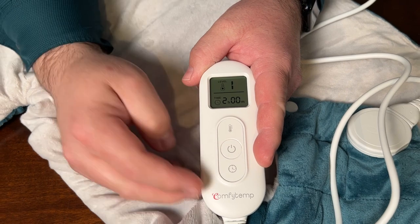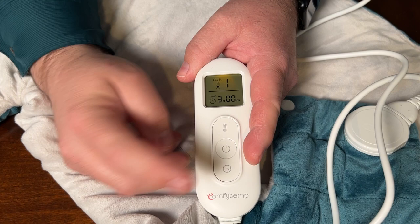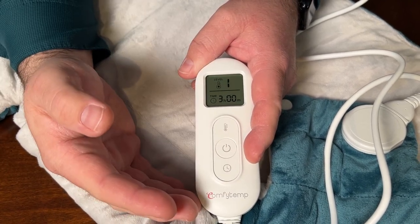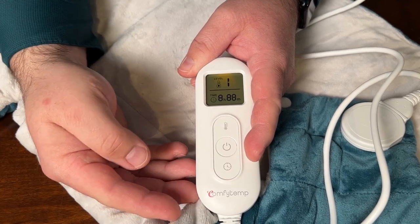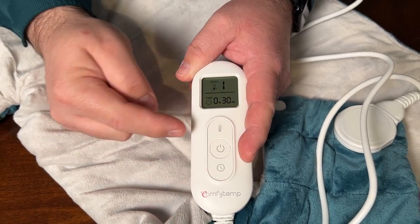You can adjust all of this. The little clock on the bottom will allow you to adjust the timer. You can set this anywhere from a half hour to 9 hours, or you can have it set to stay on automatically. You can adjust all of that timer by the bottom switch.